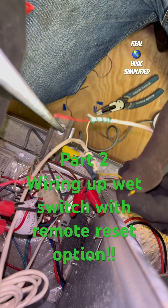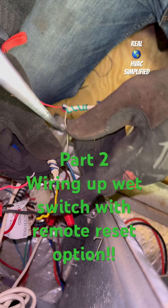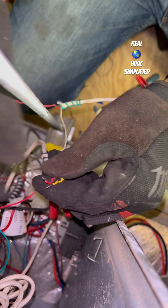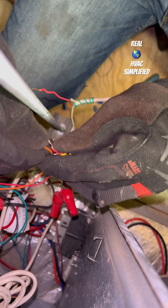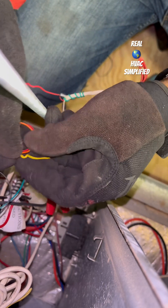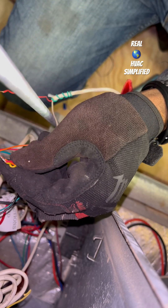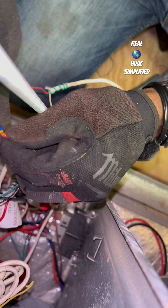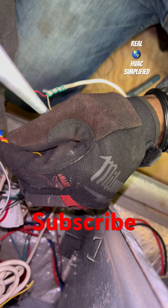Here's the yellow Y wire from the thermostat — this is the cool call, or Y1, our cool signal. I'm going to take that and couple it with the red and orange, or either red or green, from my switch — couple all three together. So once the thermostat is calling, 24 volts will go to power my switch up, and it'll also go to the contact of the switch.